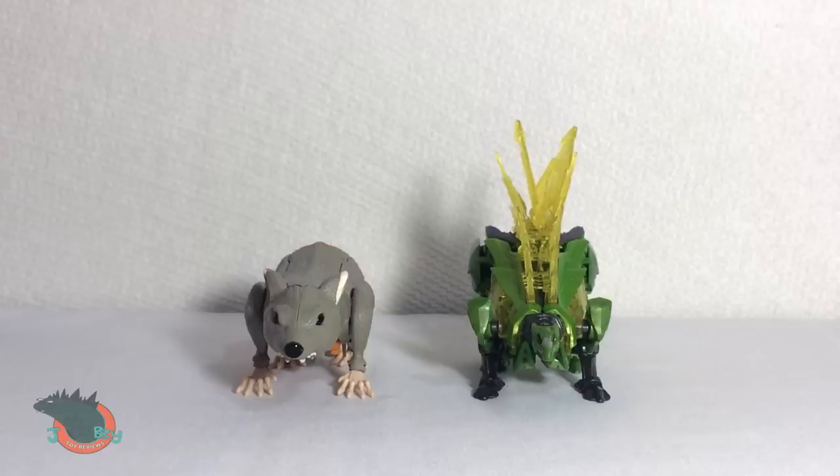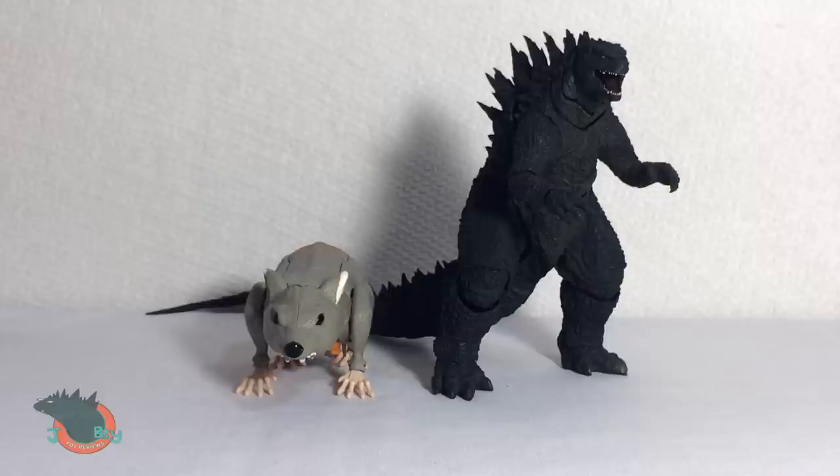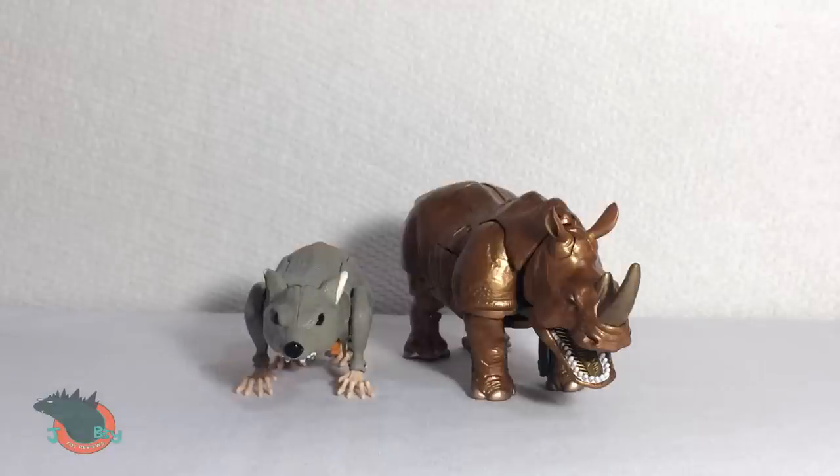Let's do some size comparisons. Dinobot Snarl. SH MonsterArts Godzilla. And the Voyager class Rhinox.